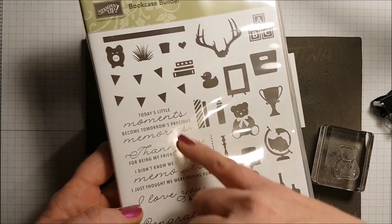This is our old style punch but we sell them with our new style punches too. Of course you can use your layering circle dies and your Big Shot as well, which we will be using. Now I have a piece of Marina Mist cardstock and I'm using my one and a half inch circle punch.